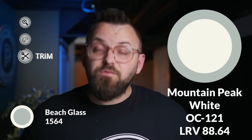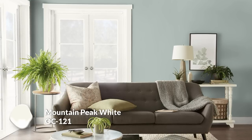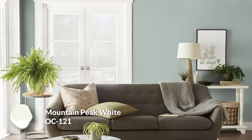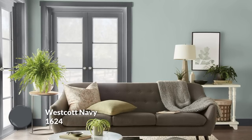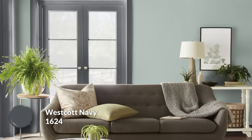What about trim colors — baseboards, doors, frames, all that good stuff? Mountain Peak White would be my first choice because it is a very nice, straightforward, clean, crisp white. There is a dash of cream, not so much as some of the other creamier whites by Benjamin Moore, but just enough to really pop off of any of the colors, especially Beach Glass. I usually recommend an off-white trim choice as a good default. But if you want something darker — whether you're doing your baseboards dark or even your interior doors — Westcott Navy is a great choice. This color is like a charcoal navy: really rich, not quite a pitch black, but it can be mistaken for black in certain lighting conditions. I think it works beautifully with the blue aspect in Beach Glass and complements the other colors in this palette really well too.